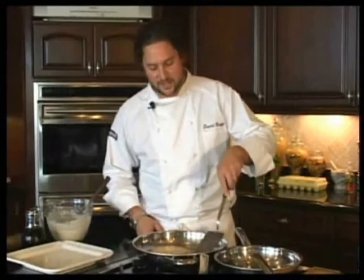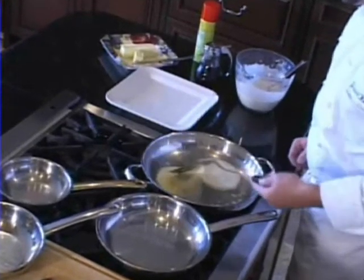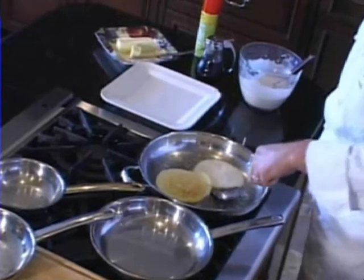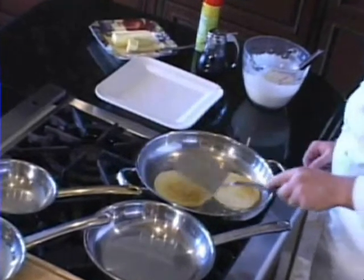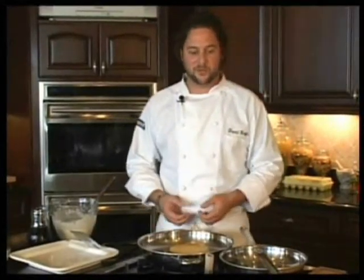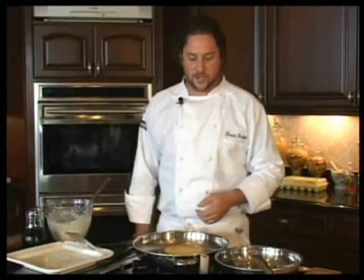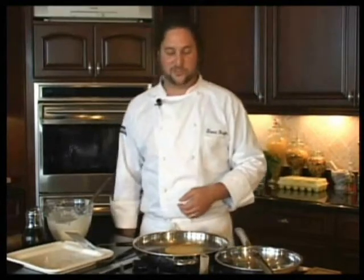We've already got two going in the pan right here. Let me flip them over for you real quick and then I'll tell you what we're doing. Basically what we're doing right now is we're using our 13-inch skillet. This came out of our number four set. We've already used three out of the four pans that come in that set. The other one would be the wok, and that really doesn't go along with breakfast food — unless you want to scramble an egg in a wok, but that's a different episode.